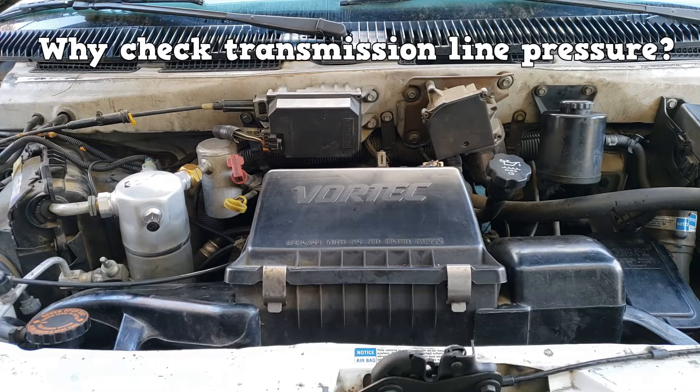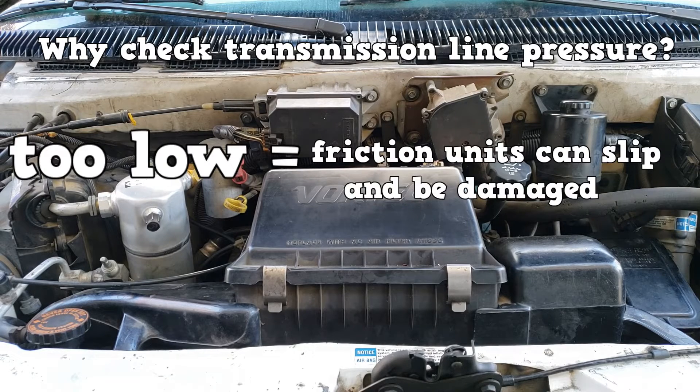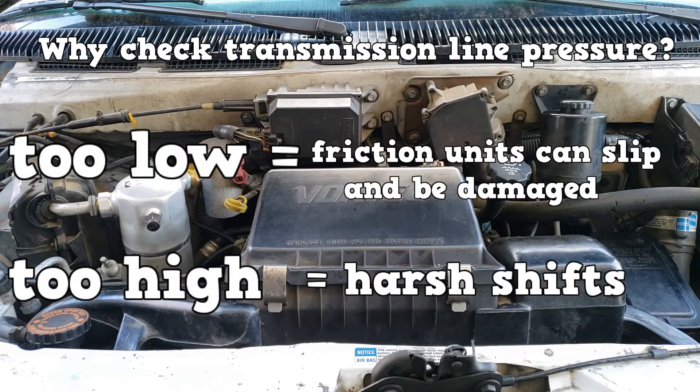Why are we checking the transmission line pressure? If it's too low, the friction units can slip and can be damaged — you'll notice a slipping problem. If it's too high, you'll have harsh shifts. Most likely, the EPC solenoid has failed.